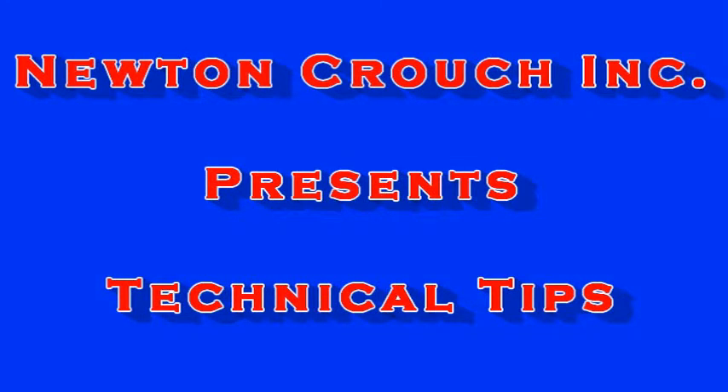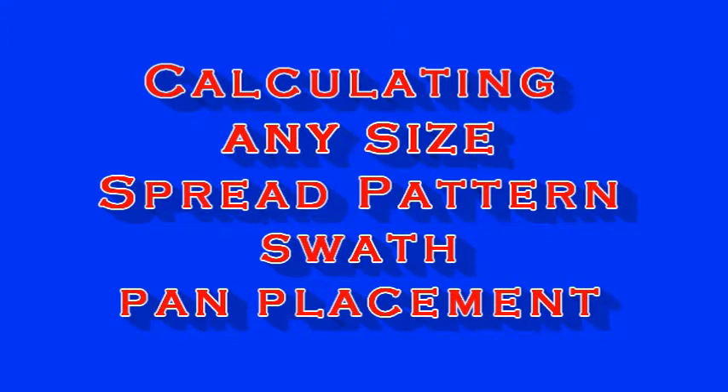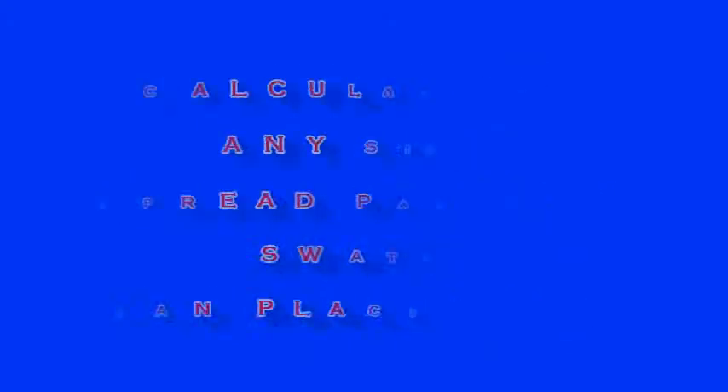Newton Crouch Incorporated presents technical tips on how to place collection pans for extended range swaths. Newton Crouch equipment can spread fertilizer 65, 70, and even 80 feet with extended swath capability. The following method will work with any size swath 60 feet or above.